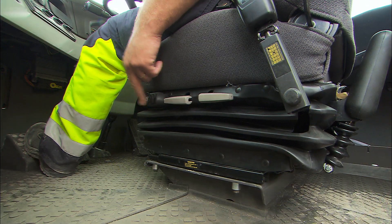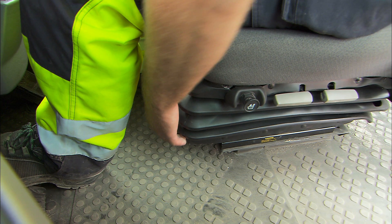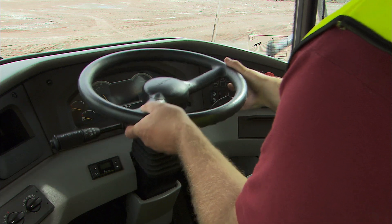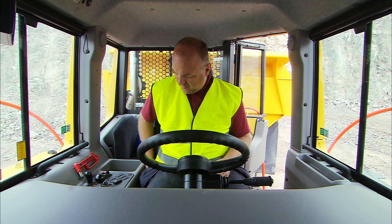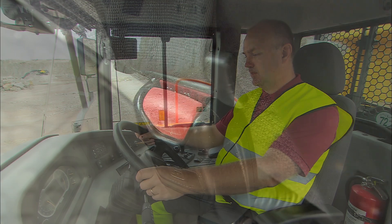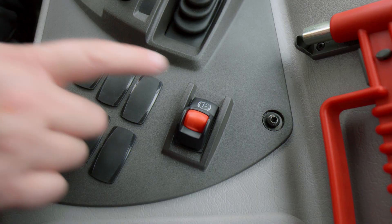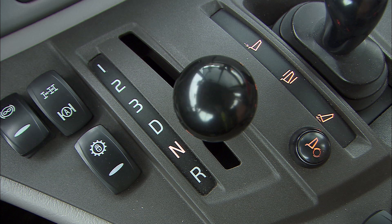When seated, adjust the operator's seat and the steering wheel so that you have a good working position. Before you start the engine, do not forget to fasten the seatbelt. Always use the seatbelt. Make sure that the parking brake is applied and that the gear is in neutral.